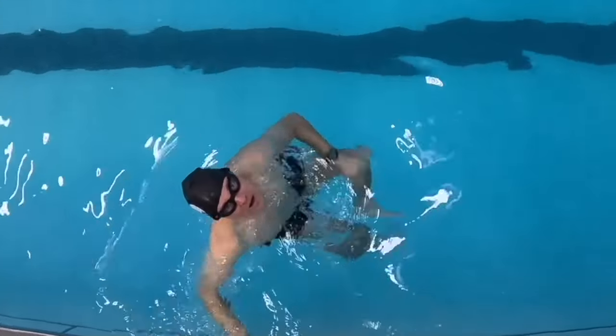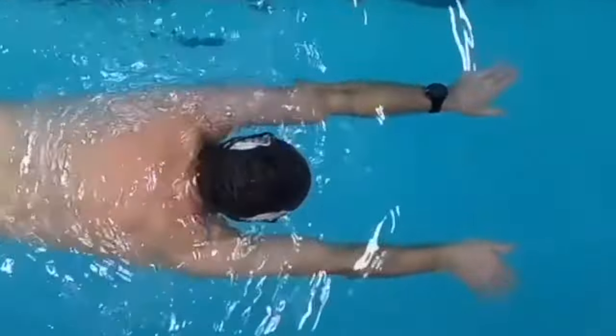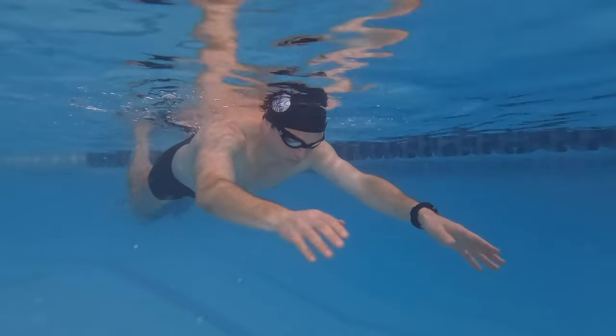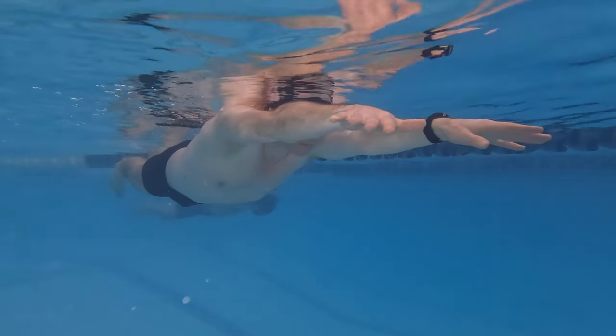Lie face down in the water, fully extend both arms shoulder-width apart, and align your thumbs with your forearms. Now let's fine-tune this parallel arm position — look at your hands and slightly adjust your arms.